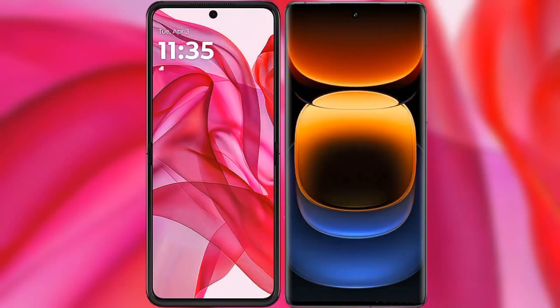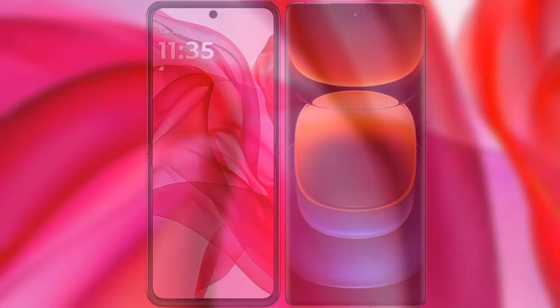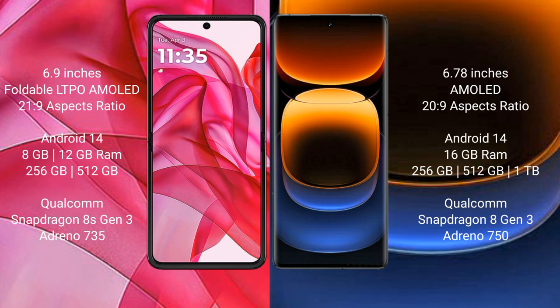I will compare the new Motorola Edge 50 Ultra with Vivo iQOO 12 Pro. Motorola Edge 50 Ultra comes with a 6.9-inch foldable LTPO AMOLED display and 20:9 aspect ratio. Vivo iQOO 12 Pro has a 6.78-inch LTPO AMOLED display and 20:9 aspect ratio.